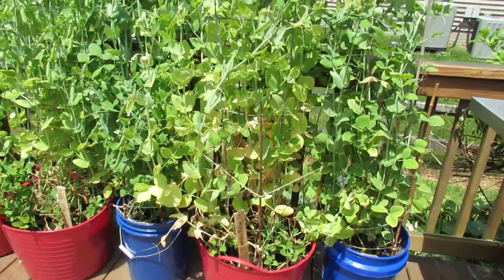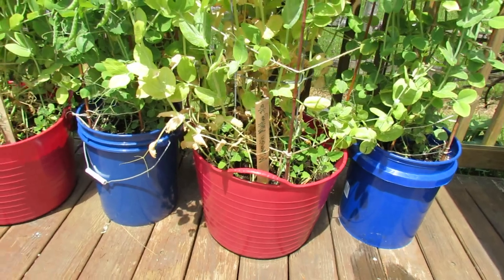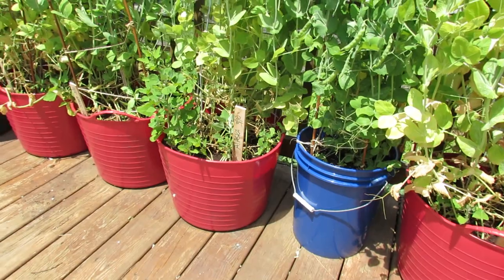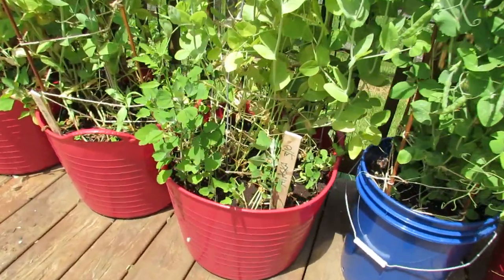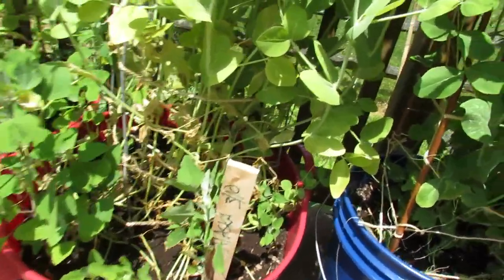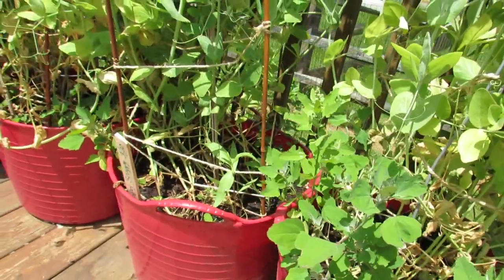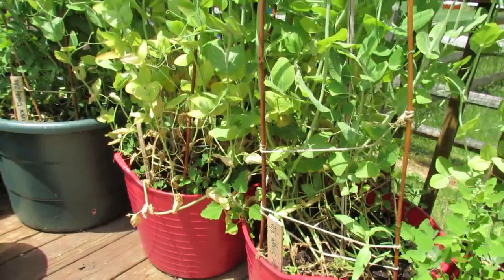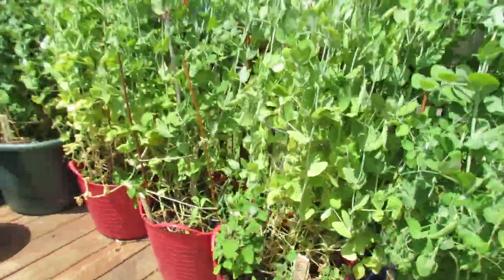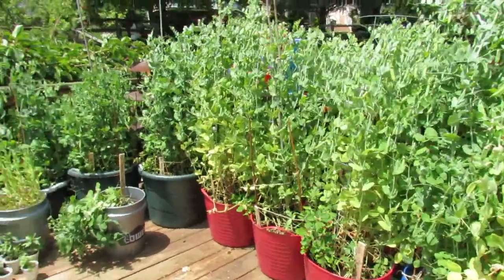Container peas work really, really well. Peas do fix their own nitrogen with a root system that has nodules on it that work with bacteria, and they can pull the nitrogen actually out of the air. In a container you can get twelve or more vines, and you can really pack in the peas — they don't mind being packed into a space because they do pull their own nitrogen out of the atmosphere. I gave these a feeding when they were about half the size with liquid fertilizer just to give them the other nutrients.